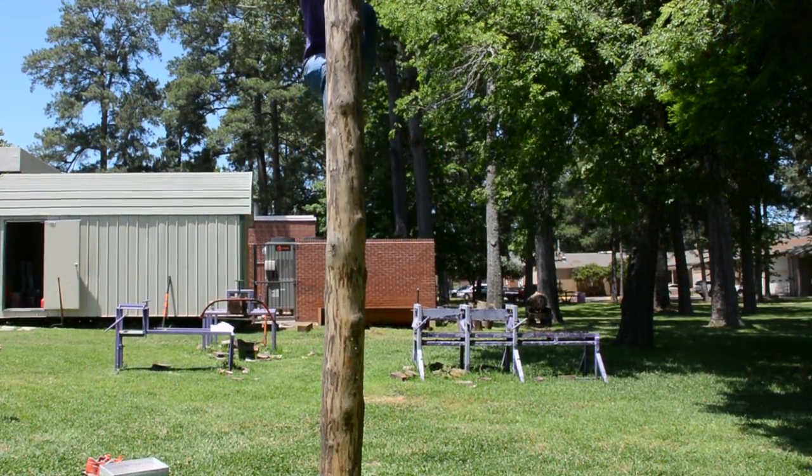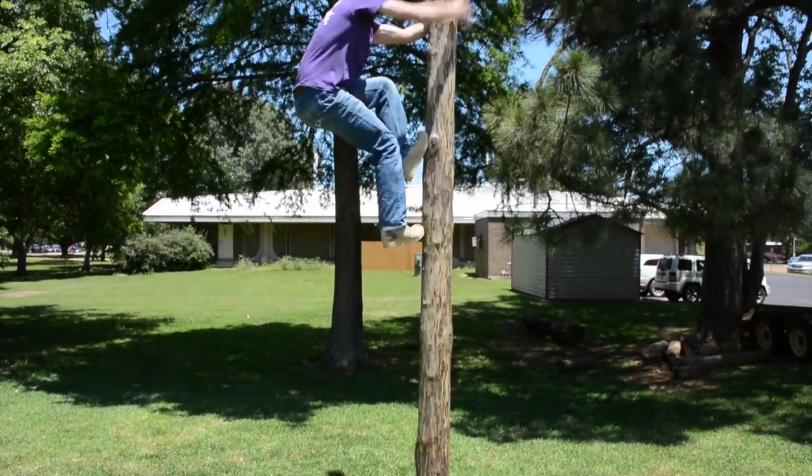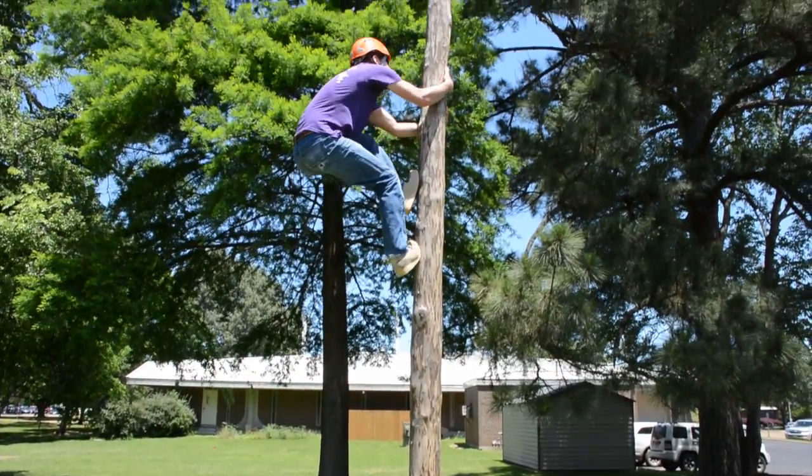Also, when you're climbing, keep in mind to stay as centered as possible. Bring your knees to the chest and keep your body relatively close to the pole.